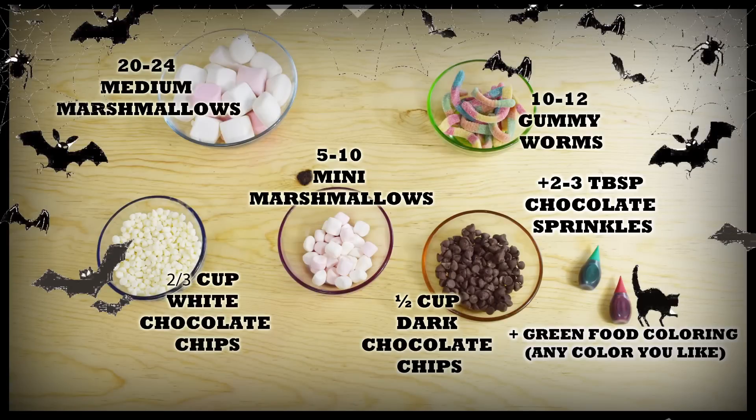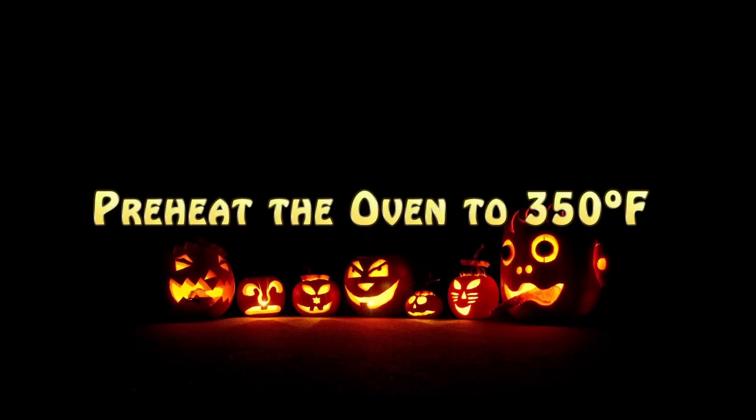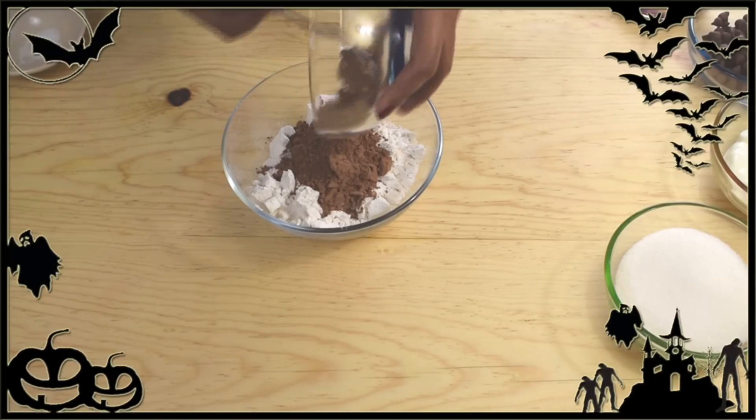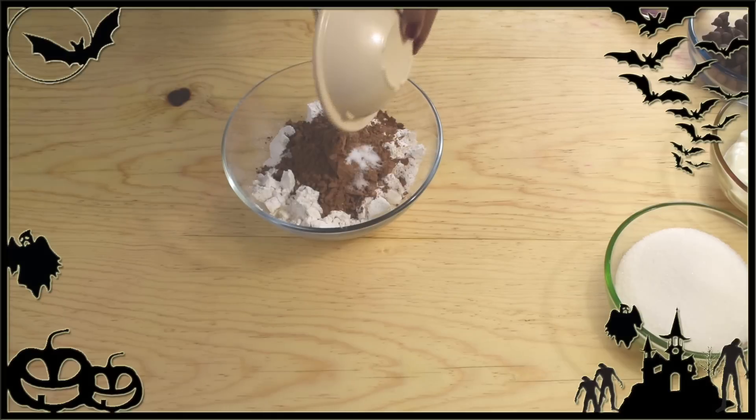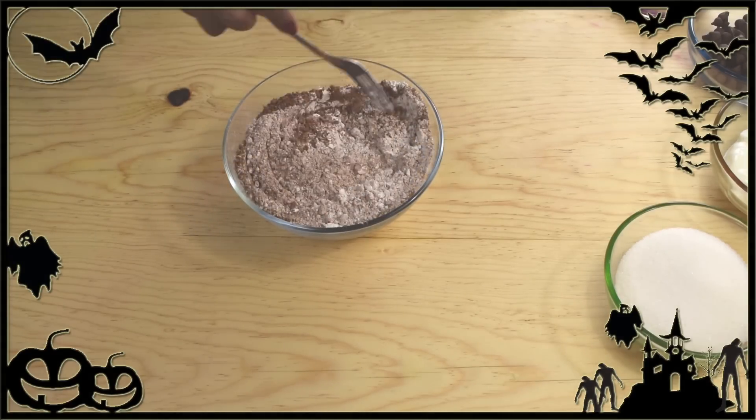Let's get started. Preheat the oven to 350 degrees Fahrenheit. Now in a bowl, combine the flour with the cocoa powder, the salt, and the baking powder. Stir well and set aside for a minute.